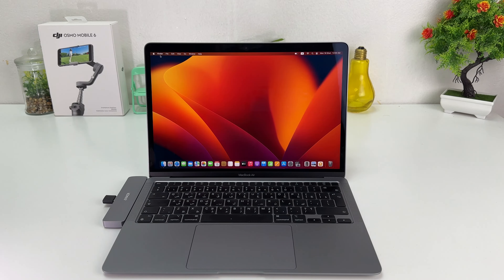Hello and welcome back to my another tutorial. In this tutorial I am going to share with you how to set up Touch ID in your MacBook Air M1. So let's take a look at how to do that.